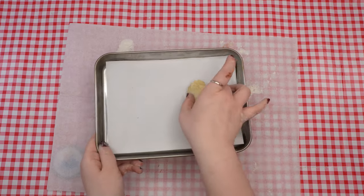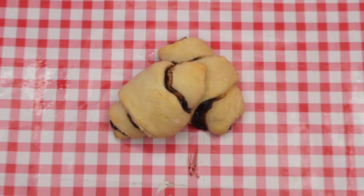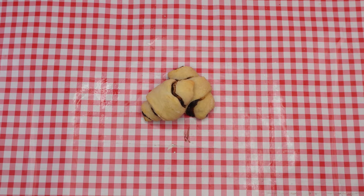Lay the rugelach on a baking tray and bake for 12 to 14 minutes until they look golden brown. Enjoy your delicious rugelach and we'll see you next week.